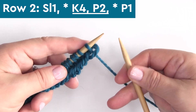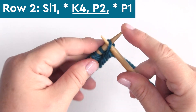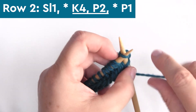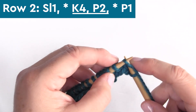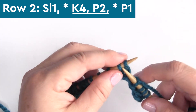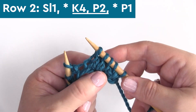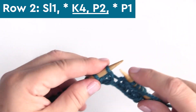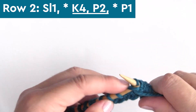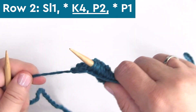We finish row one with one last purl stitch, P1. Here on row two, begin with that slip stitch — yarn in back, slipping one stitch purlwise. Then the repeat is knit four, K4, yarn to the front, and purl two stitches. Repeat K4, P2 all the way down the row until you reach the final stitch, and purl one.